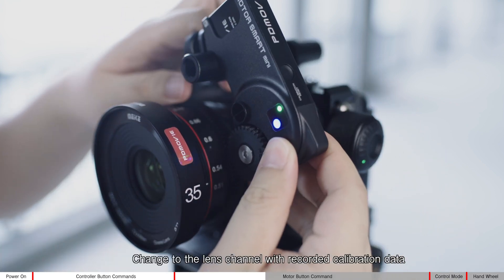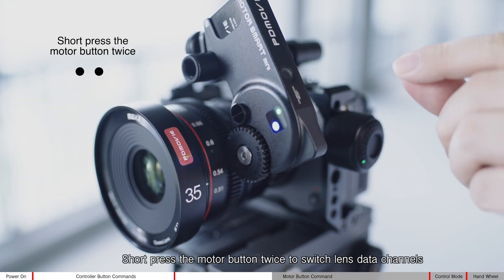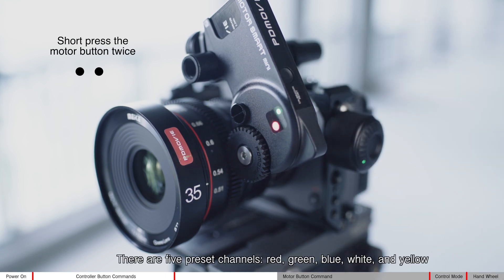Change to the lens channel with recorded calibration data. Short press the motor button twice to switch lens data channels. There are five preset channels: red, green, blue, white, and yellow.